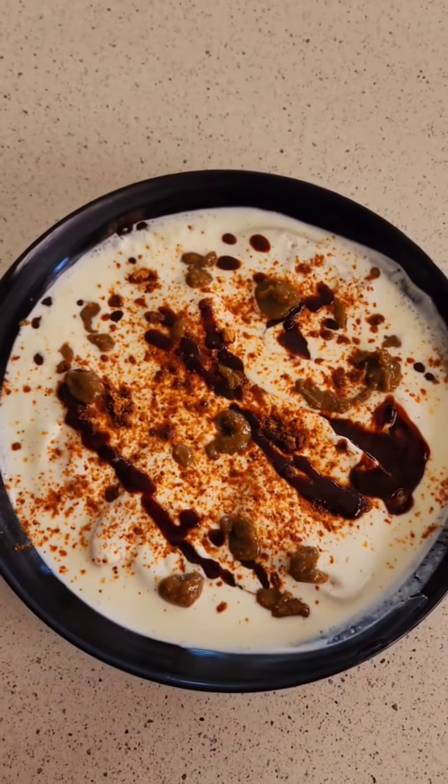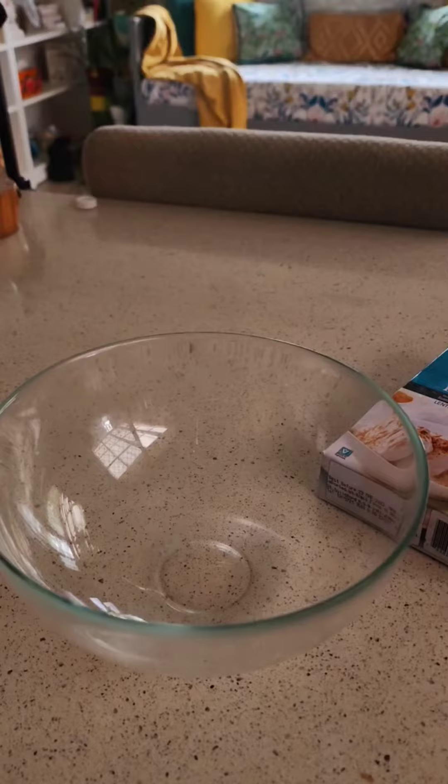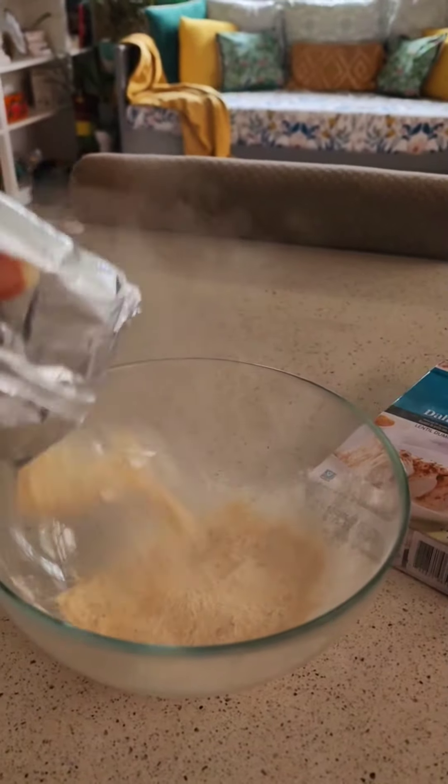Let's make some healthy baked dahi bade. Yep, I said healthy. Everyone wants to eat the food in Ramadan, but fried — not so much.